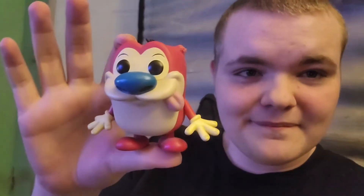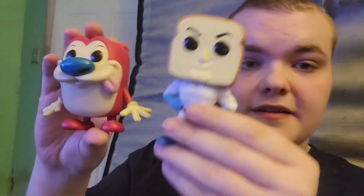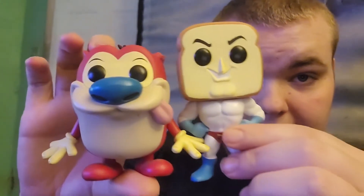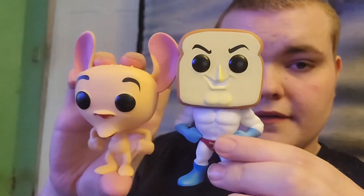Now I'm going to go get Ren and Stimpy and compare them — brb. Okay, we're back. So here is Stimpy — Stimpy's a little busted. There's Ren. I will compare them each to Powder Toast Man. Here is Powder Toast Man compared to Stimpy, and here is Ren compared to Powder Toast Man.